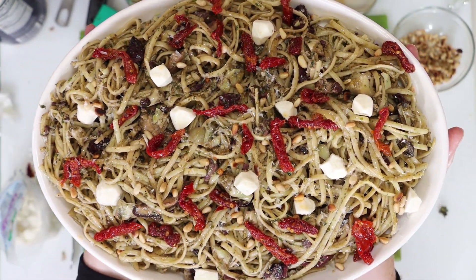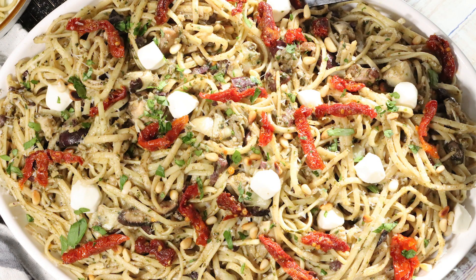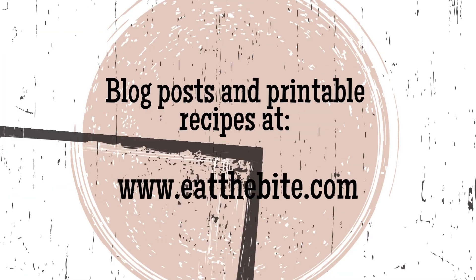That's all for now, guys. If you enjoyed this video, you should definitely subscribe to my YouTube channel. And as always, you'll find this and all the printable recipes over on my website at eatthebite.com.